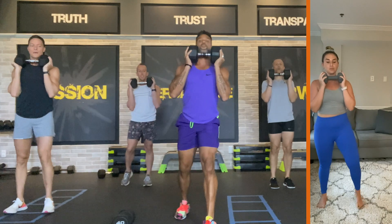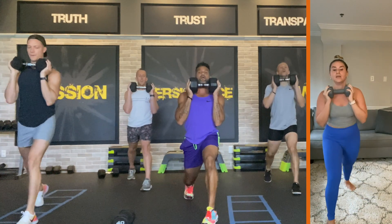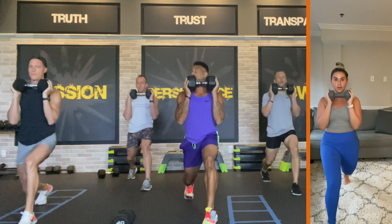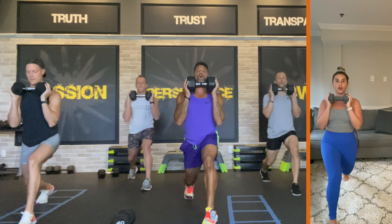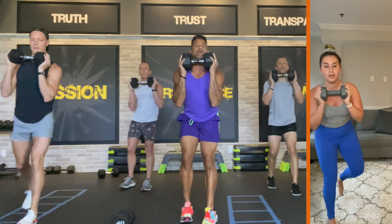All right, put your right foot forward. Here we go — we're doing a pulse lunge for twelve. Here we go — twelve, eleven, ten, nine. Get lower — eight, seven, six, five, four, three, two. Step up and switch the legs.